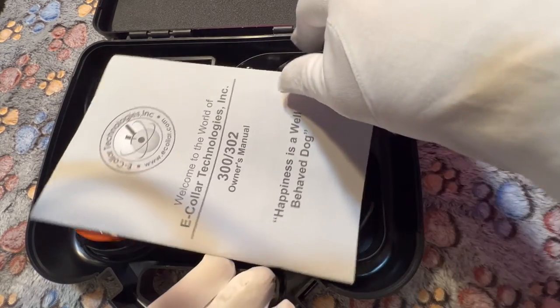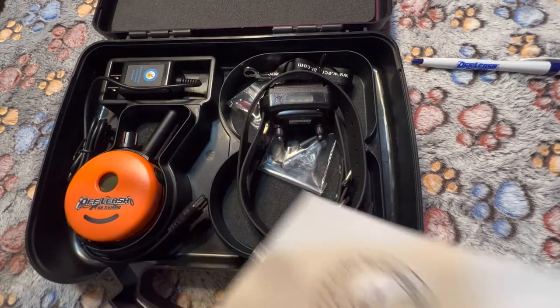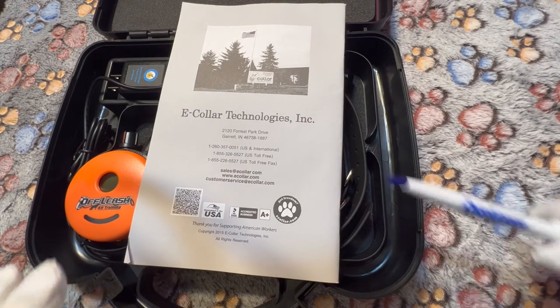Upon opening the hard case, we're going to be met with a lot of information. The first thing we're going to be seeing is the instruction manual. The instruction manual is going to bring you through all the technical aspects that we will be going over in this video. Remember, this video is meant to be a brief overview on the functionality, buttons, and how it turns on and off — not for training tips. Please refer to your trainer directly based on the training plan you have with them. So with that being said, I'm going to turn over the actual manual itself and introduce you to the e-collar's technology information.